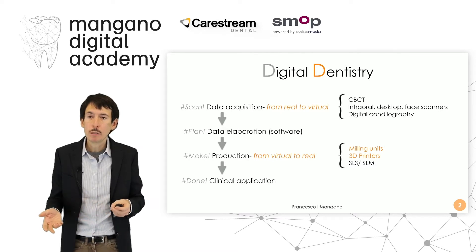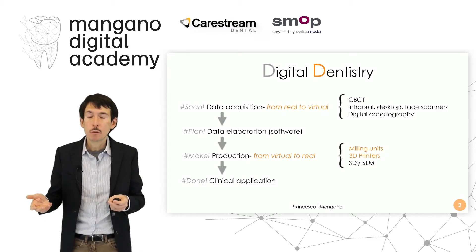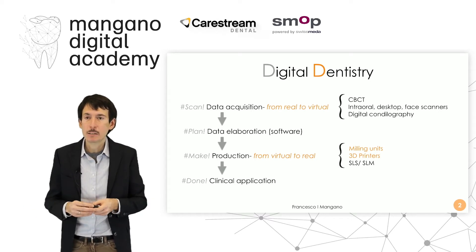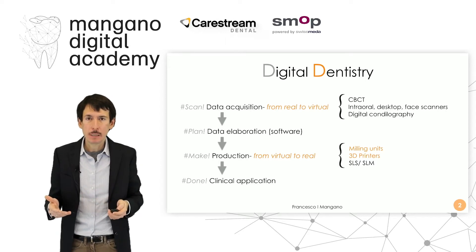We have different applications for different fields. For example, in surgery we can make surgical guides; in prosthodontics we can make or shape fixed or removable prostheses; in ortho we can make devices like aligners or customized devices, retainers — everything. So basically we have the clinical application.